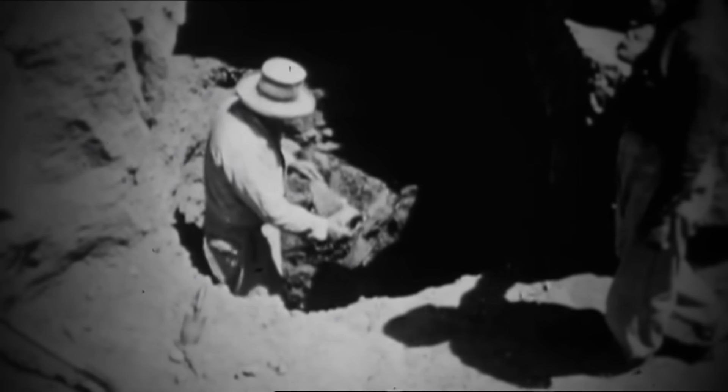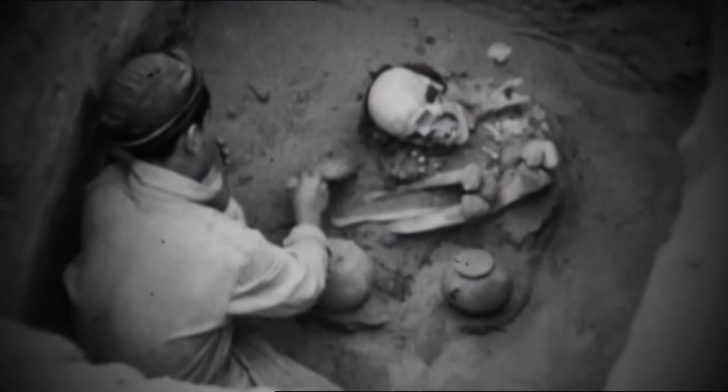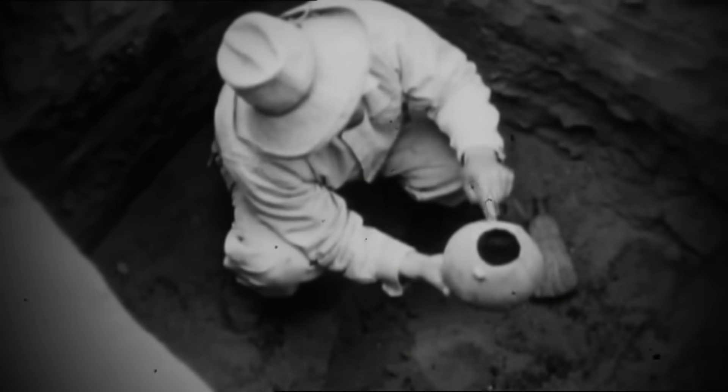The team has been stepping back in time to dig up and dust off the myth of Archeoacoustics — that ancient pottery contains sounds from the past that can be tapped into.